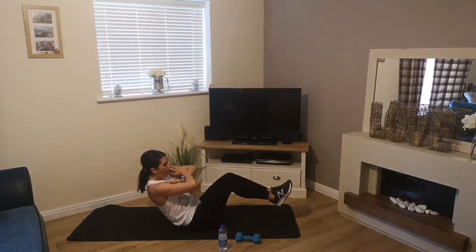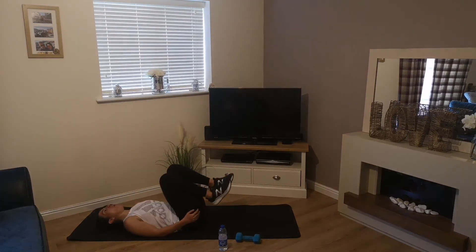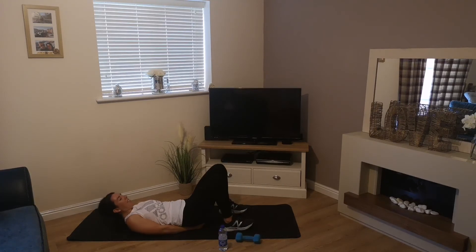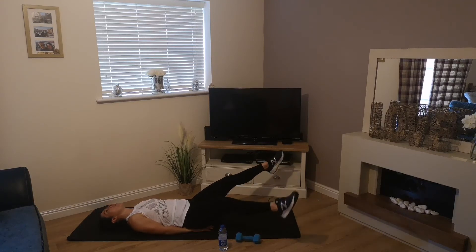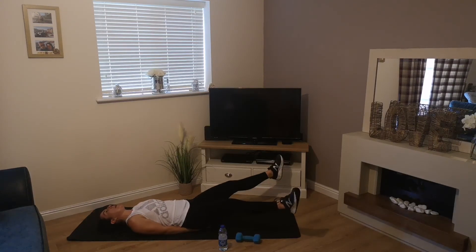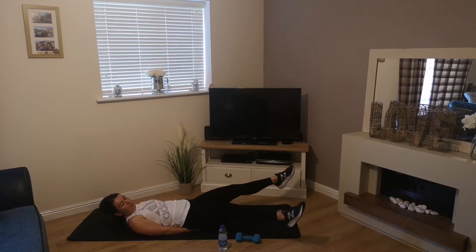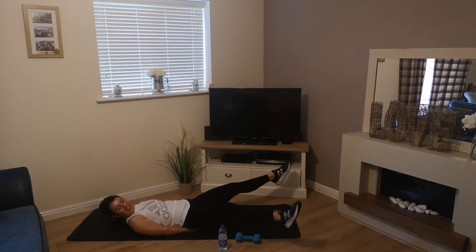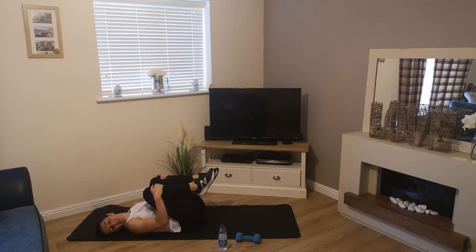Halfway! Core tight, come on, keep going — 4, 3, 2, 1 — last one, scissor kicks, off we go! 4, 3, 2, 1 — come on, 4, 3 — two, one. Hug those knees in. Awesome guys, well done — that was the challenge!